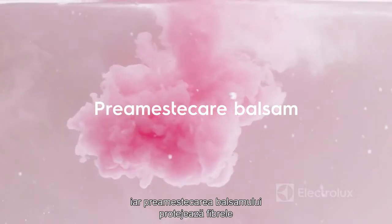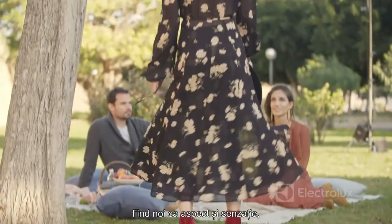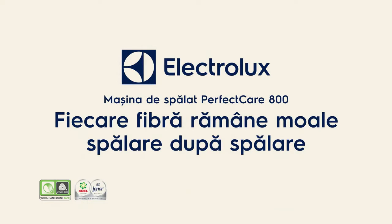And pre-mixing softener protects the fibres, keeping your clothes soft and looking and feeling like new for longer. For more information, visit our website.